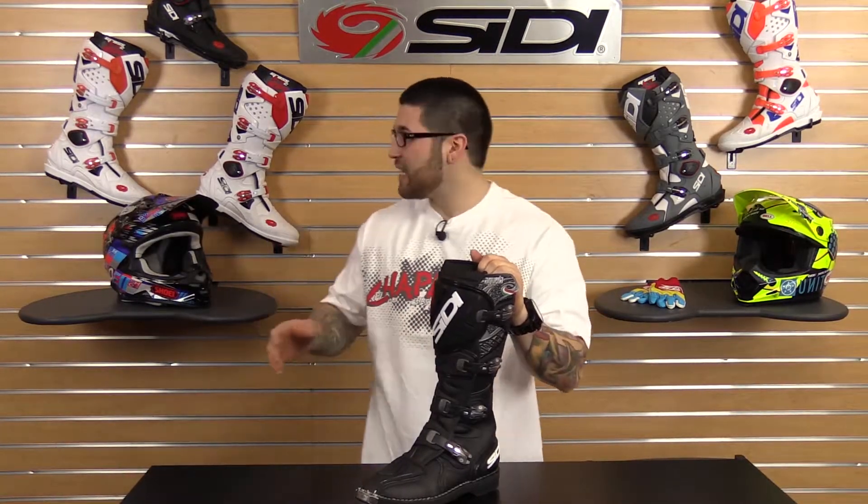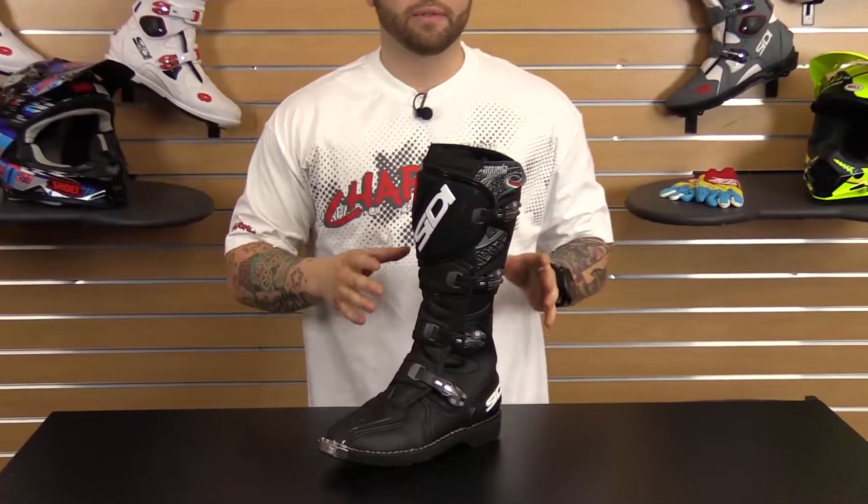The Agueta is going to share many of the same key features as the Sidi Crossfire II. First off, this is an aggressive-looking boot with first-rate performance.